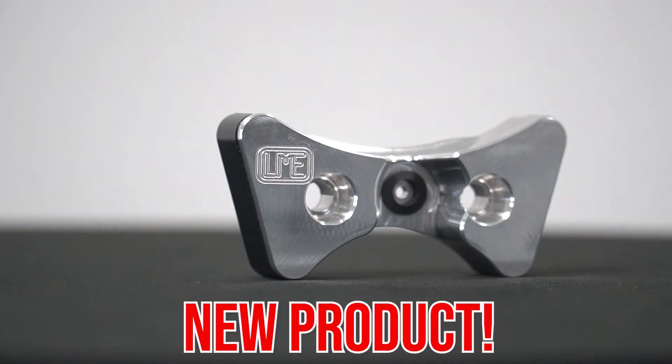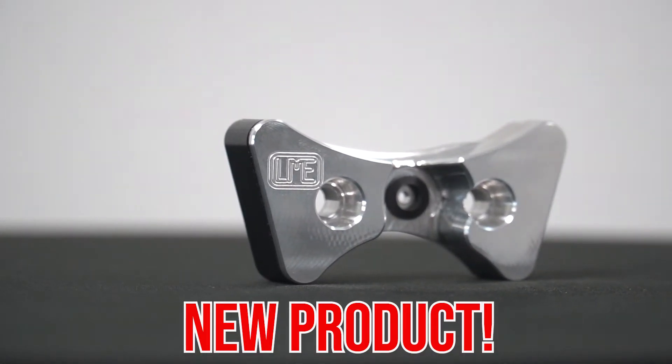What's going on everybody, this is Brian Nealon with Late Model Engines here to tell you about our newest product, the LT timing chain guide. This guide replaces the factory timing chain tensioner that comes in all LT1, LT4, and LT5 engines.